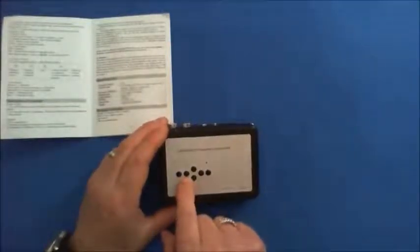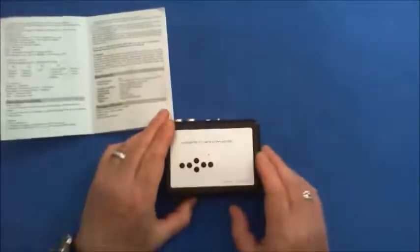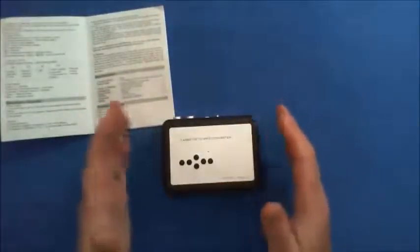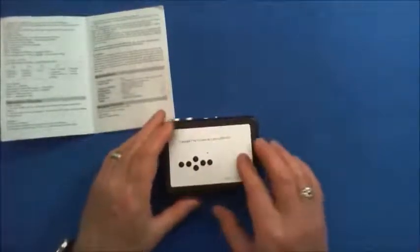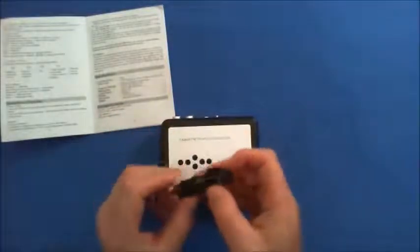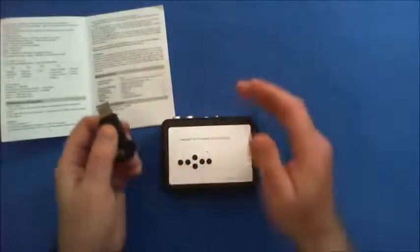There's a record button here. You press it, and when you press play and record, this little light will start flashing. If you're playing a full tape of music and you want the gaps in between tracks, you can long-press this button and the blue light will come on, which puts in the spaces automatically.